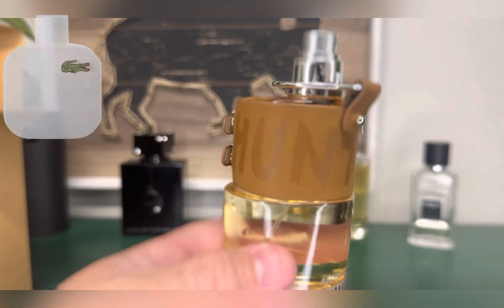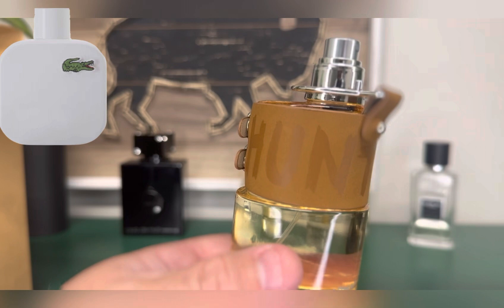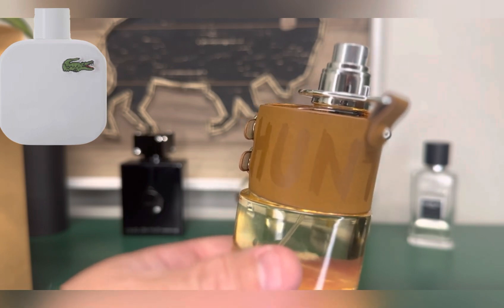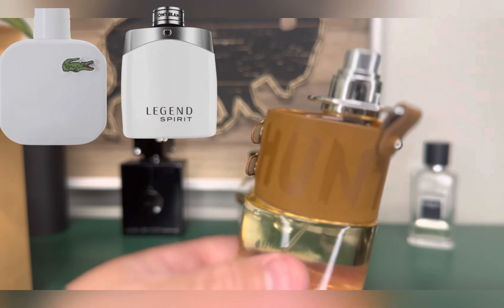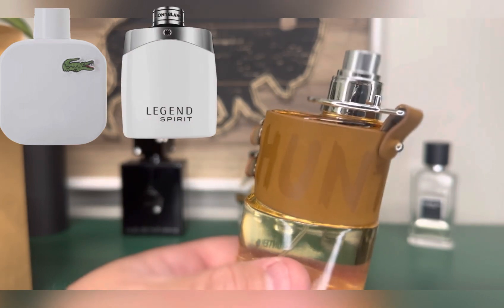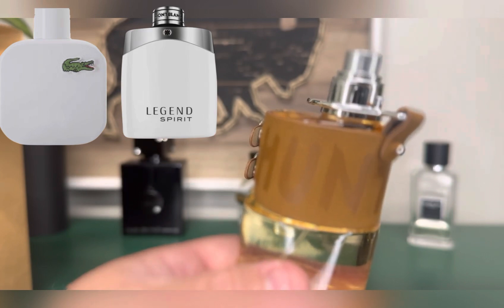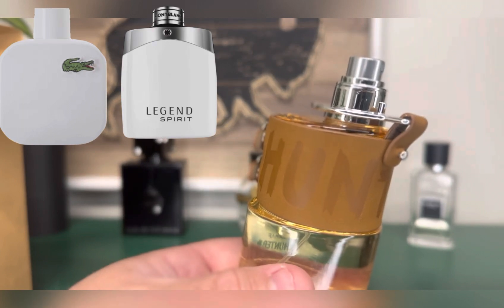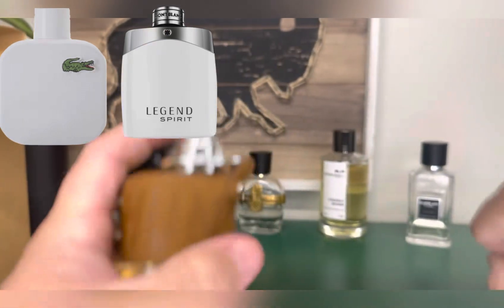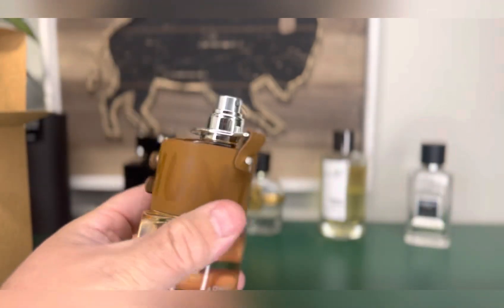Lacoste White is a kind of white floral citrusy fragrance. The closest thing I have to it is Montblanc Legend Spirit — very similar. Musky, citrusy, white florals, soft woods, that kind of vibe. After the first spray — did you see that blast? It was a very good blast. Decent to good atomizer. It's signed on the top, which is nice.